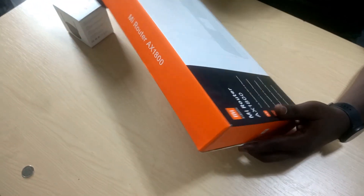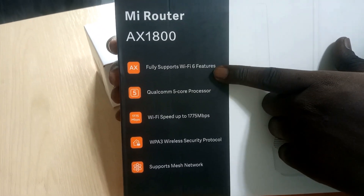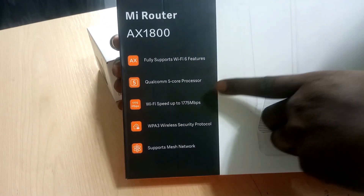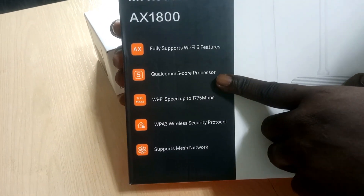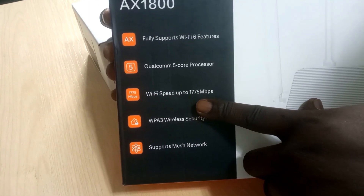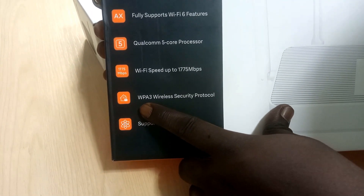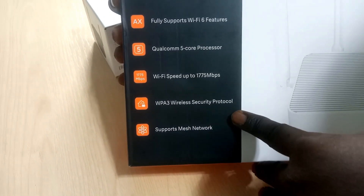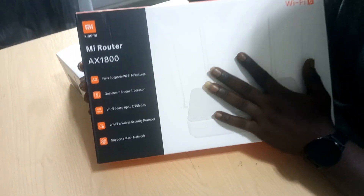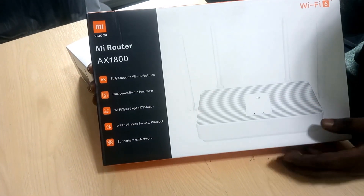These are some of the features it supports. It fully supports WiFi 6 features — we'll go through those when we are configuring it. It has a Qualcomm 5-core processor, WiFi speed up to 1775 megabits per second, WPA3 wireless security protocol, and it supports mesh networking.